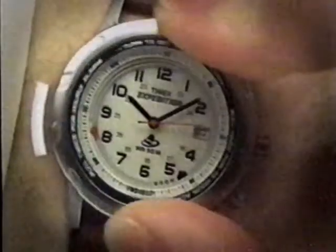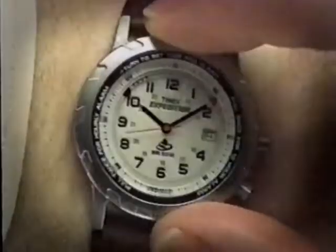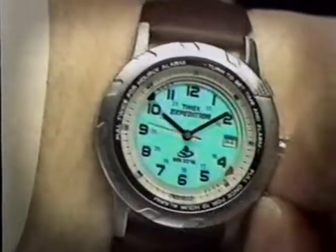Hi there. Michael Landrum for Timex, here with the Timex Turn and Pull Alarm Watch. Just turn the ring either way and pull the crown to set it for short or long-term reminders. Let's try setting it for 11 minutes — just turn the ring and pull the crown.